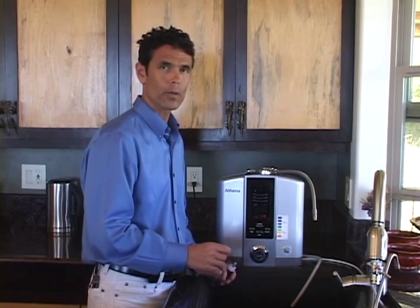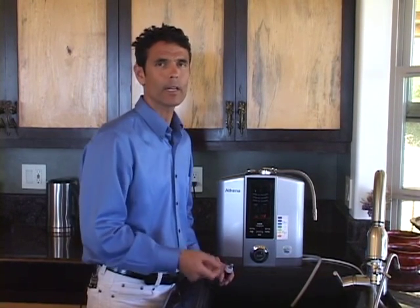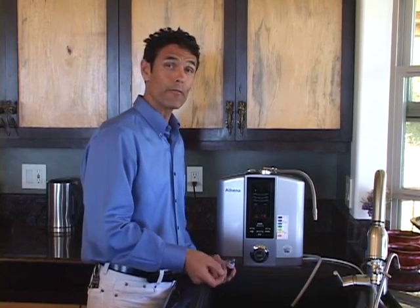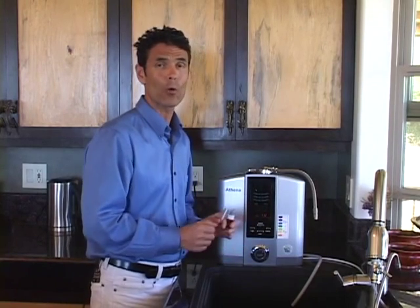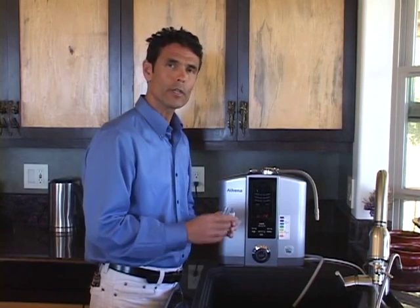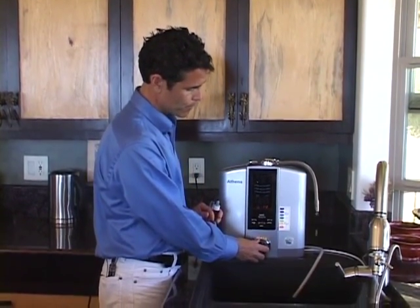Here's a crucial concept to demonstrate: flow rate has a very definite impact on performance in your ionizer. A very fast flow rate means the water is not processing in the machine for very long and won't receive much alteration. A very slow flow rate means the water is in there processing for a long time.